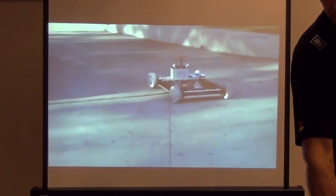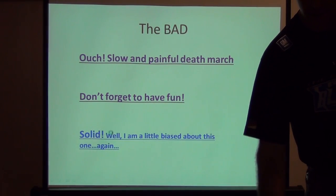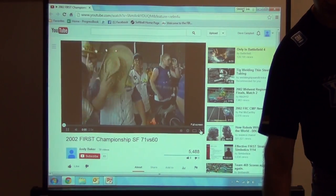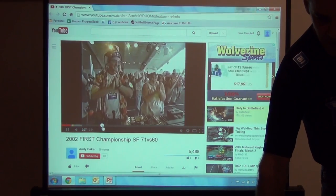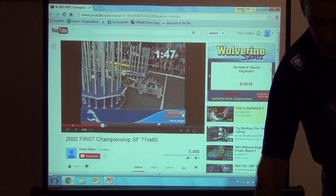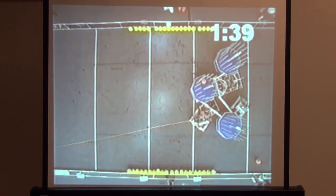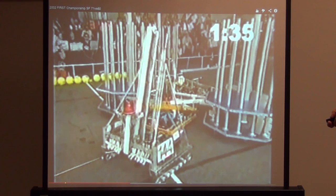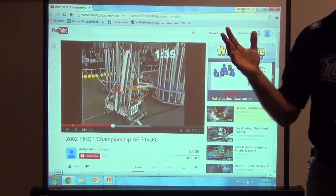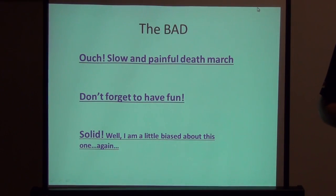It's neat to see these examples of drive trains. Keep in mind you want to have fun. About halfway through the match, you'll see another example — Team 144's tank tread drive system. Now that I've shown you some of these really cool drive trains, we've done the good, we've done the bad, and now the ugly.